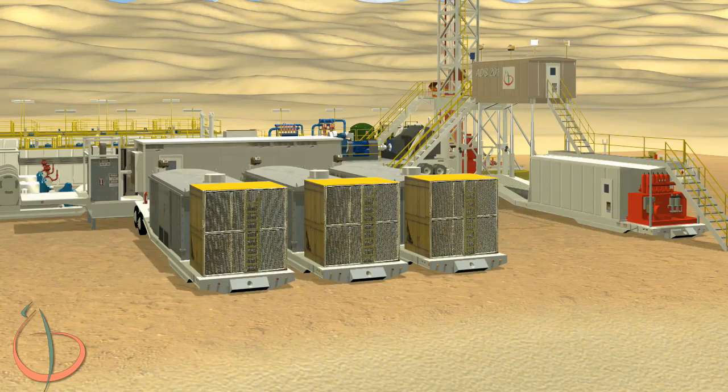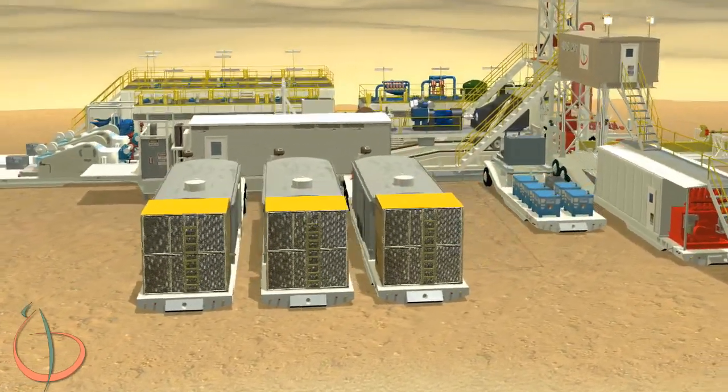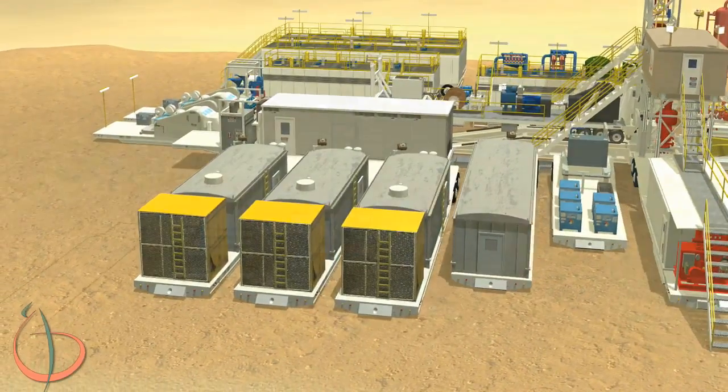Lower the trailer down to the ground. Set engine trailers 2 and 3 parallel to engine trailer 1. Make sure you align them with their corresponding power inputs on the SCR trailer. Lower the trailers down to the ground. Place the HPU trailer parallel to engine trailer 3. The lobster and brake cooling trailer is then placed parallel to the HPU trailer.